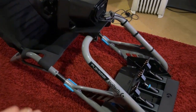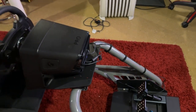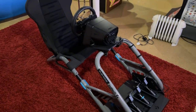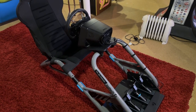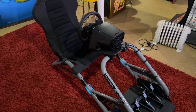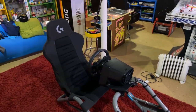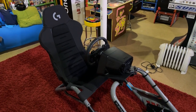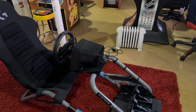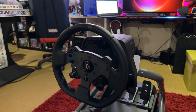This thing is sturdy as heck — it does not move. It's made really well and really durable. Yes, it's pricey, but you definitely get what you pay for. I've had other wheel stands before and this thing is built like a tank. It doesn't take up too much room, it's really sturdy, has a great seat, and I can move it away easily when I'm not using it. Let's now talk about the wheel and pedals.